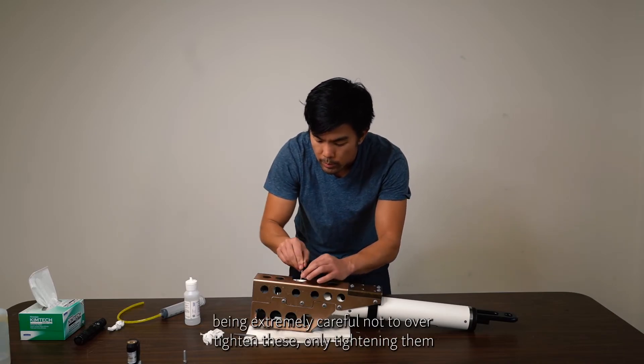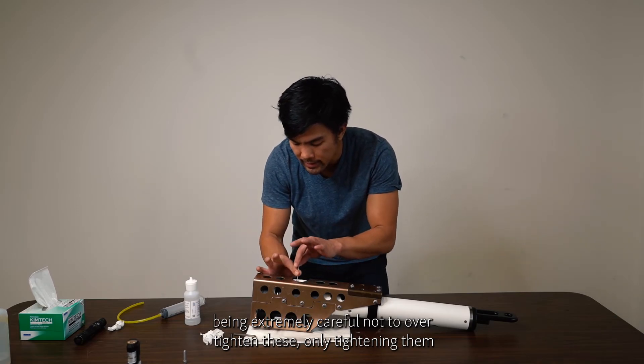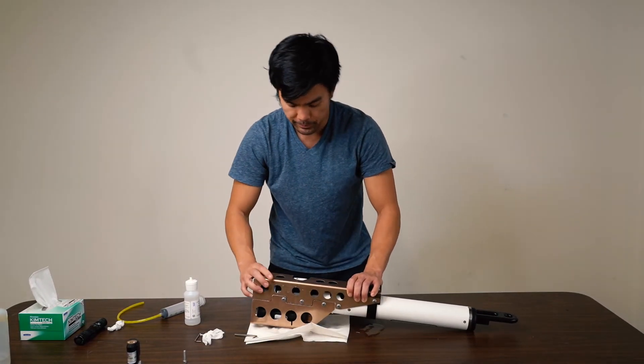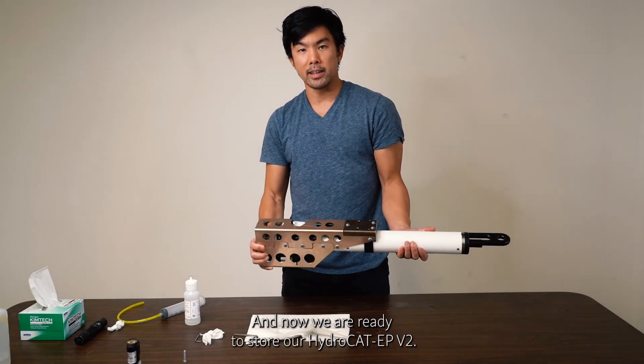Be extremely careful not to over-tighten these — only tighten until snug. Make sure it doesn't shake back and forth, and we are ready to store our HydroCat EP V2.